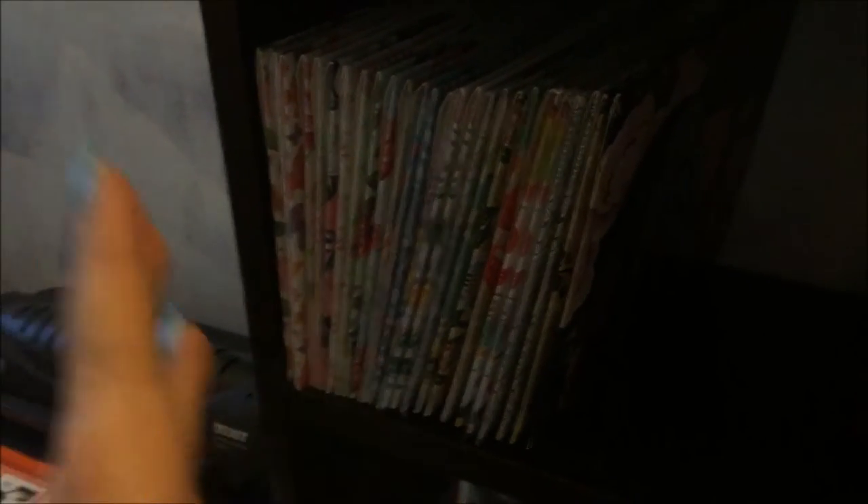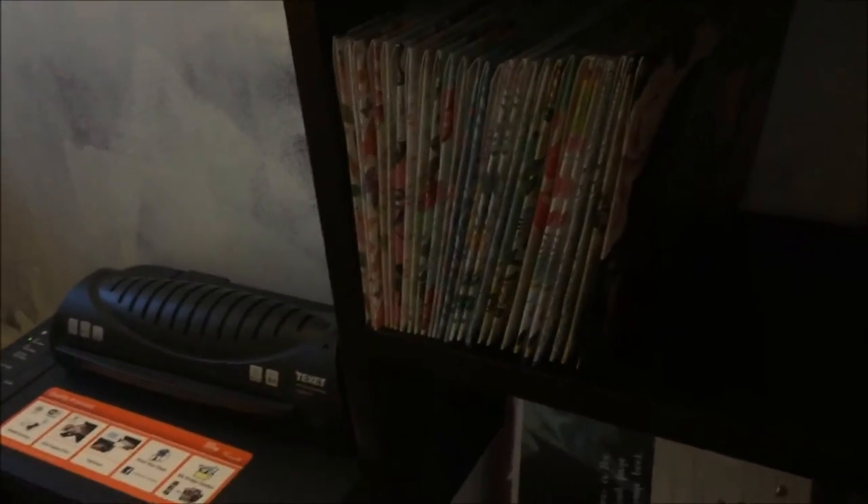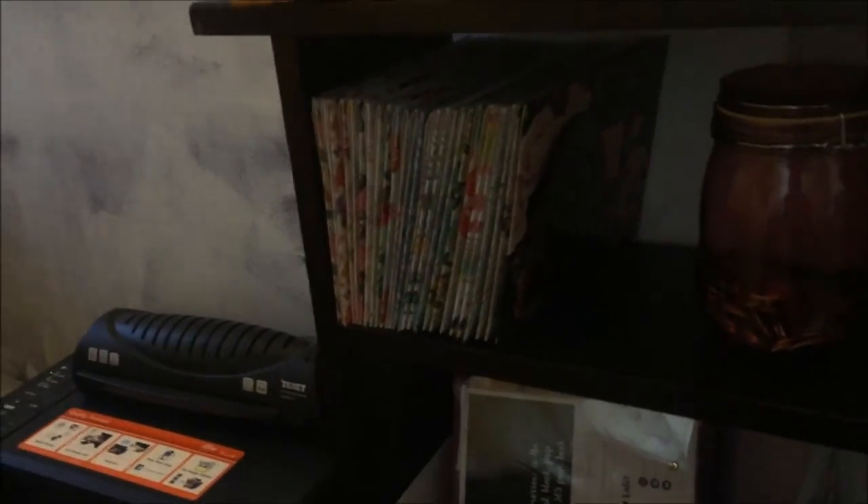I'm quite proud of this for no particular reason — these are writing sets from The Works that look like this. I think I have every colour they do. They had a massive pile in my local one and I went through and got every colour I didn't already have, and two of the ones I particularly like. Every time I go to The Works I buy any colour I don't have — I think they might be starting to discontinue them which is sad.